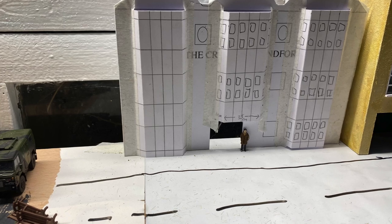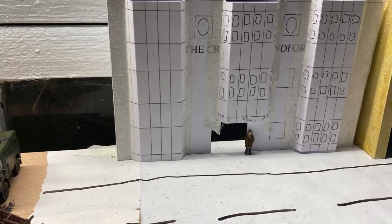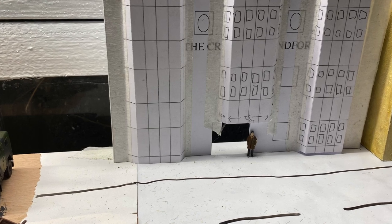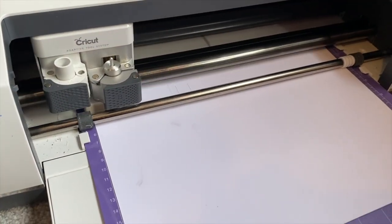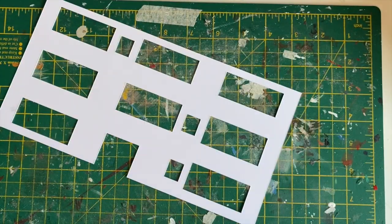If you're interested, stick around and I'll show you how I built this. I started with a very rough mock-up just to check proportions, then designed it in Adobe Illustrator and cut all the pieces out using my Cricut machine.